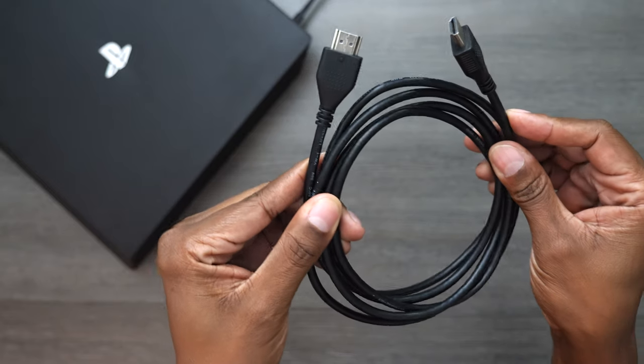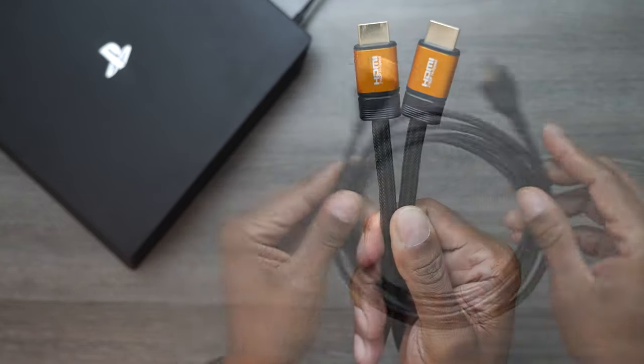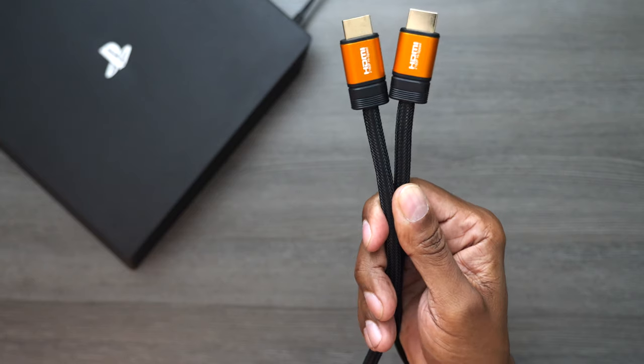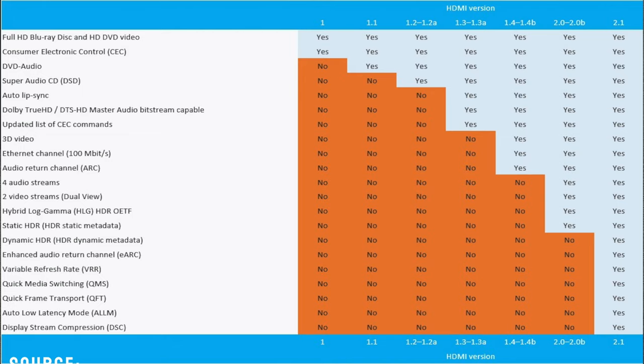Sometimes when you buy a product, some manufacturers do not give you the correct cable — they just give you something to connect it. I would go out and buy a new cable if you're not sure, because some of these cables are not labeled properly. Make sure you get the best performance out of your gaming system or media box. Looking at this diagram, you need an HDMI 2.1 cable to get the most dynamic range, so make sure you get a 2.1 or higher.